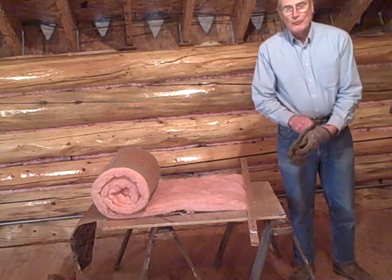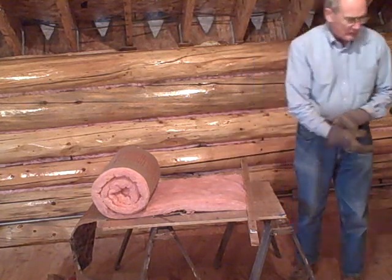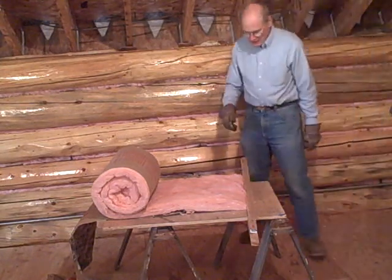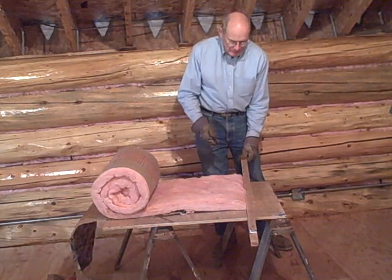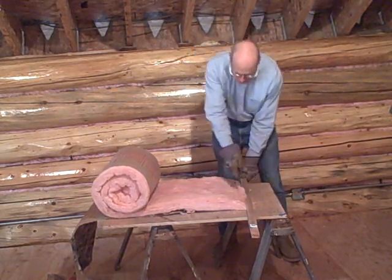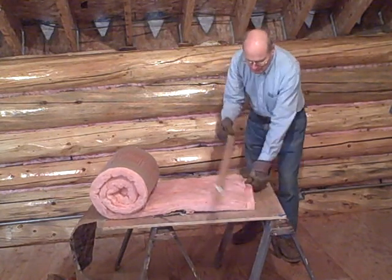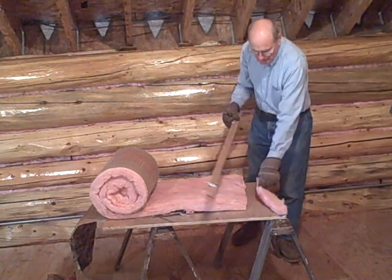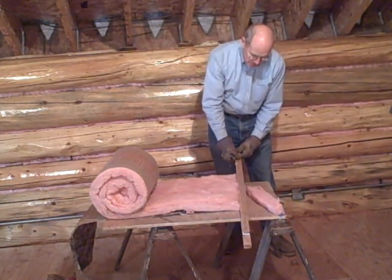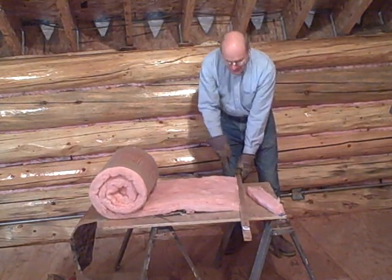Let me put some gloves on. Normally I'd also put a mask on, but for this video I'll leave it off. I use a hunting knife — it's sharp, but you can use about any kind of knife. You hook the little clamp on the table, and then it cuts real nice and clean. You get a real nice thin piece of fiberglass. I'll do a few of these to show you.